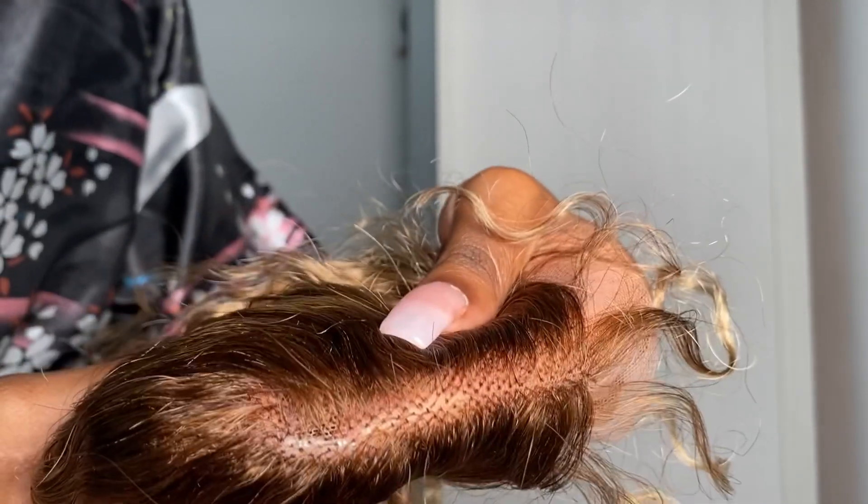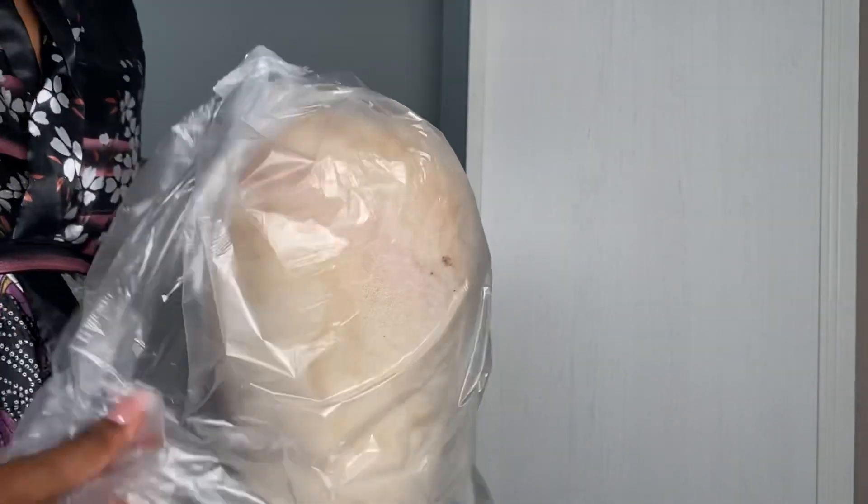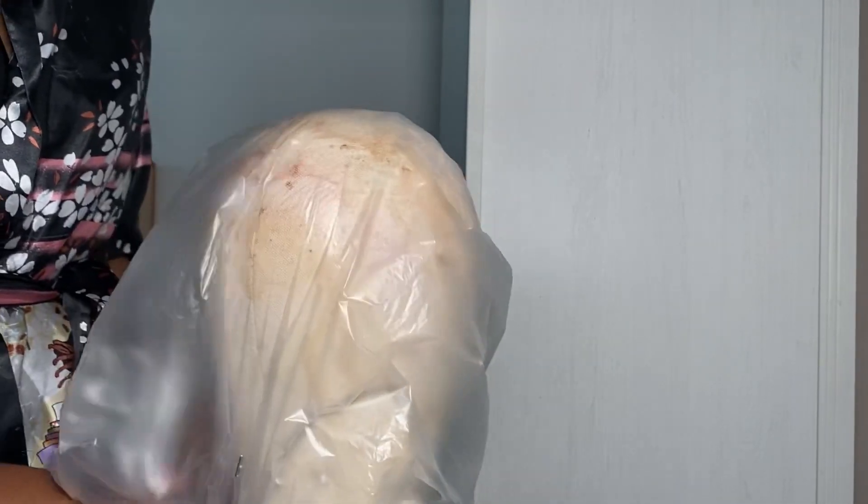I really couldn't decide if I should bleach the knots or not because the hair was already quite light itself and it went all the way up to the root. But there were a few little black dots that I could spot, so I decided I might as well bleach it — why not.